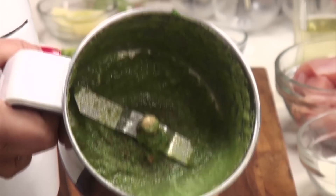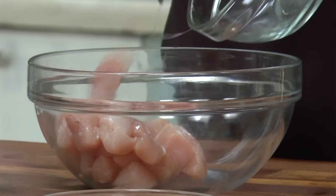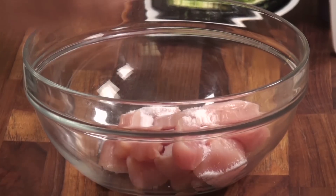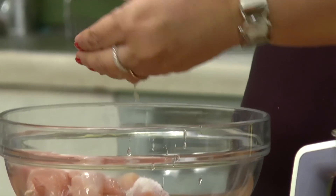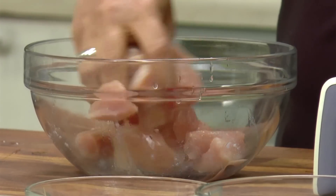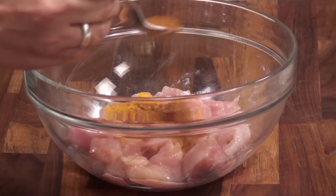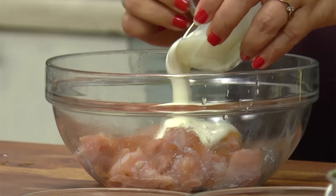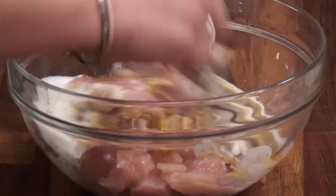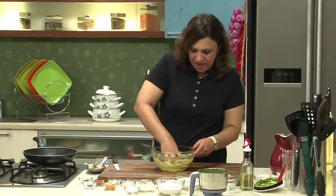The green masala is ground to a nice paste, so we'll use it for marinating the chicken. Take a bowl and add the chicken. Season it with salt. Squeeze in the lemon and mix it. Add the turmeric, Malvani masala, and the curd. Mix well and add the green paste that we have ground. Mix well.